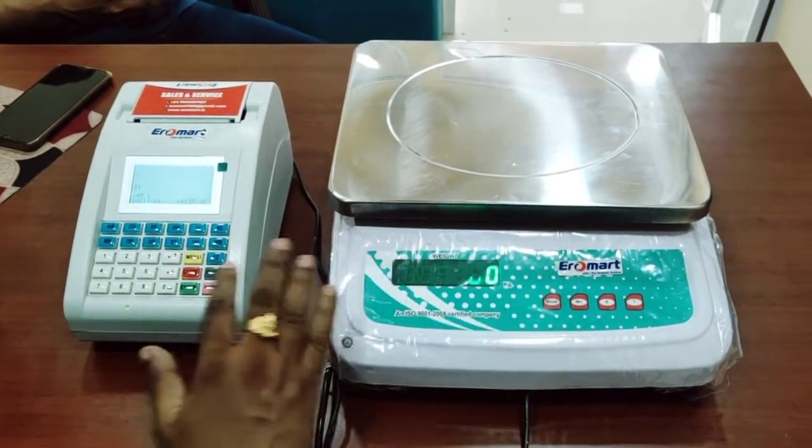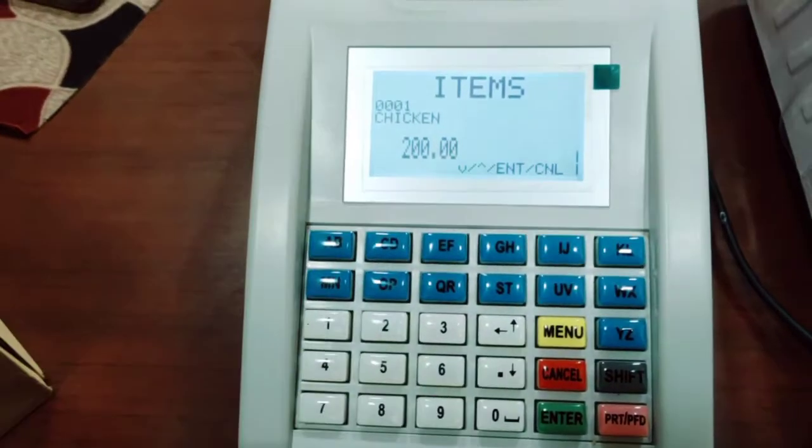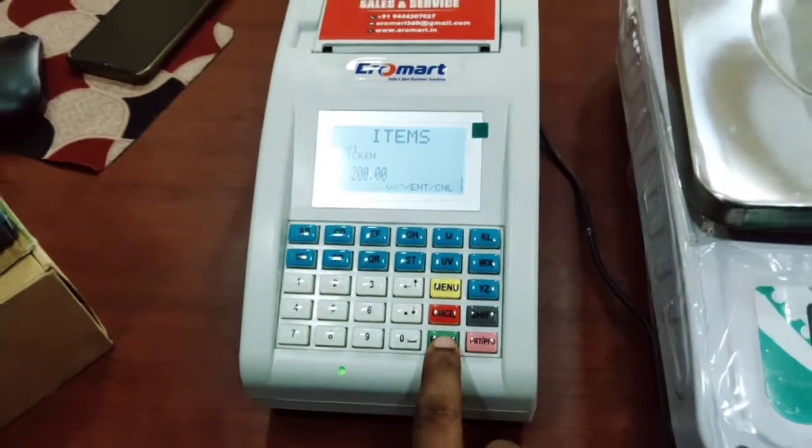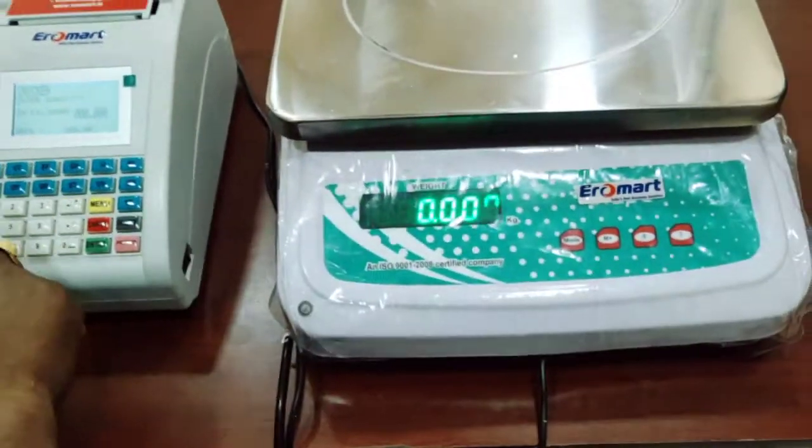Now, we will select the product number 1 and store the chicken 200 kg. If you select the chicken 200 kg, you will enter the value of the weighing scales.